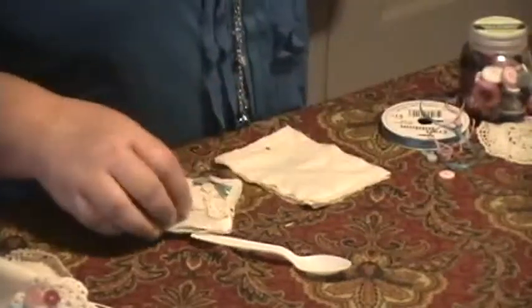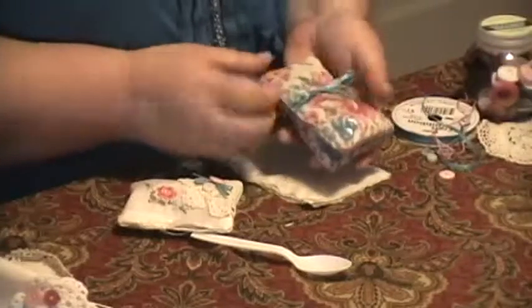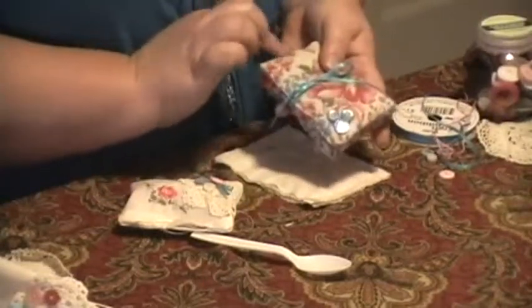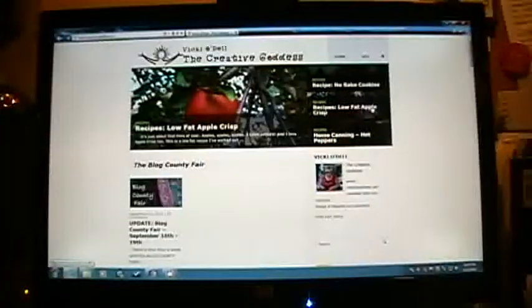And that's it. You can take a little piece of ribbon and tie a stack together as a nice favor or a party gift. You could also just have one of these and add it to a package. Maybe tie a little ribbon here so that it can be hung up. I hope you enjoy this really great upcycled hanky craft. My name is Vicki O'Dell. Please be sure to visit my website at VickiODell.com. And remember to delight in a creative life.